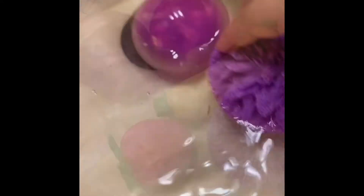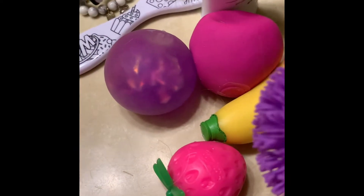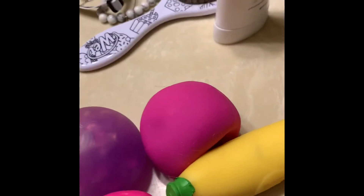They are now all dry. Let's just take them back in a sec. See you under there.